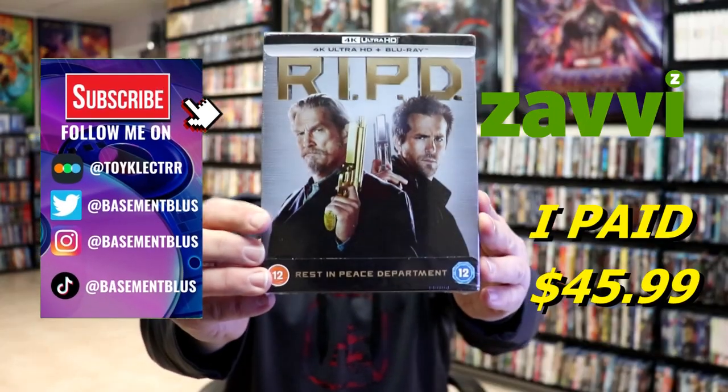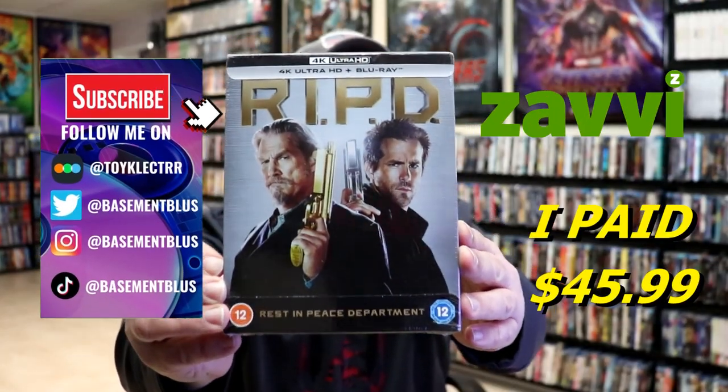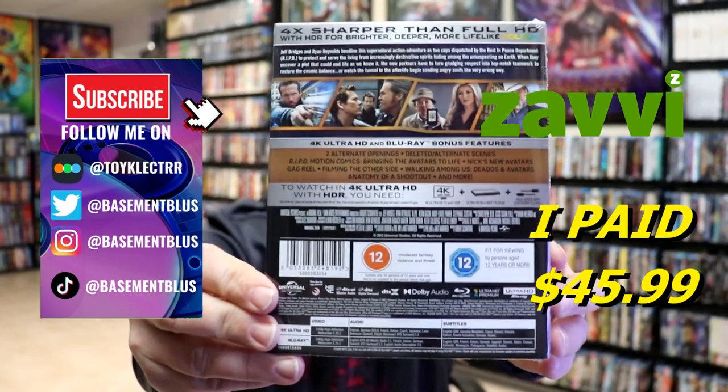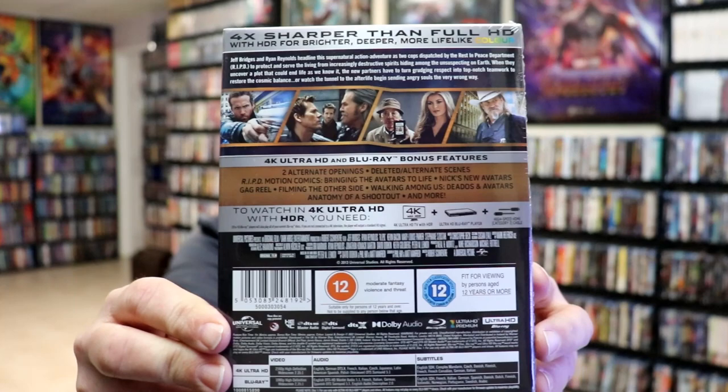So I received my order for R.I.P.D. This right here is a Xavi-exclusive 4K Steelbook. Here's the front, and here's the back. If you'd like to check out these bonus features, you can go ahead and pause and do so.